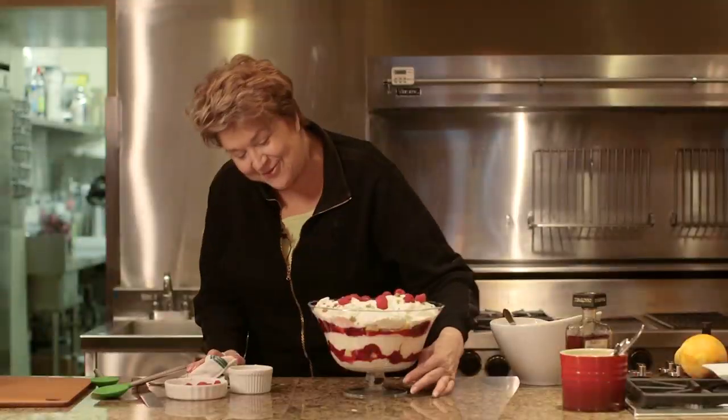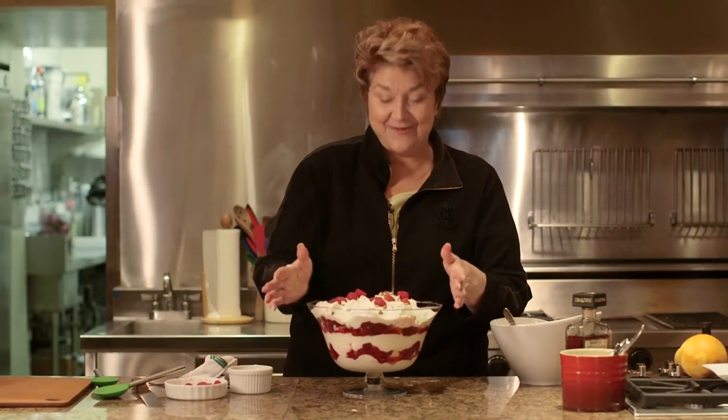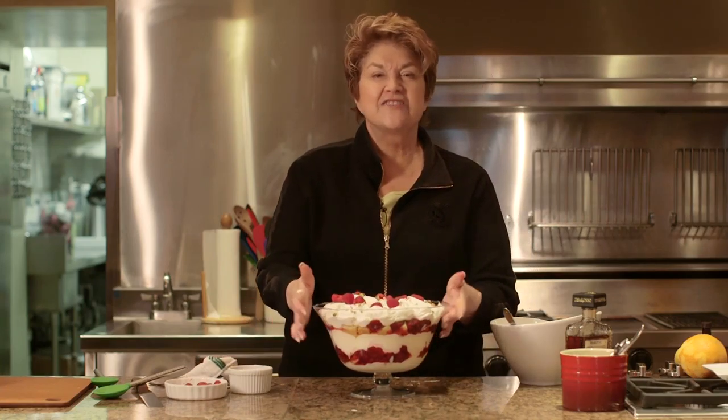And that's your trifle. Improvised trifle. Flavor it with whatever you want. So easy, I cannot tell you. Great dessert.